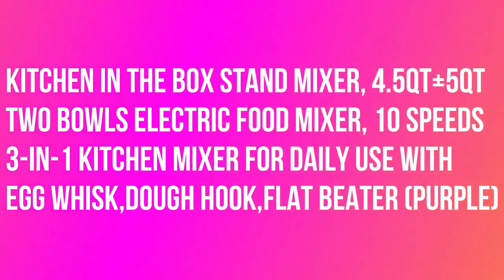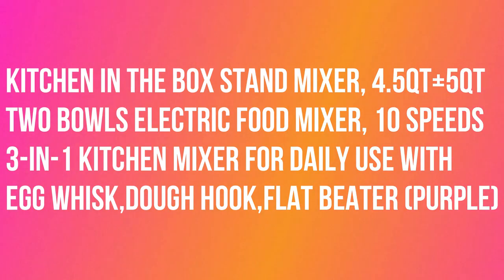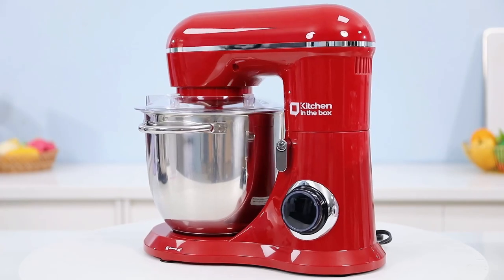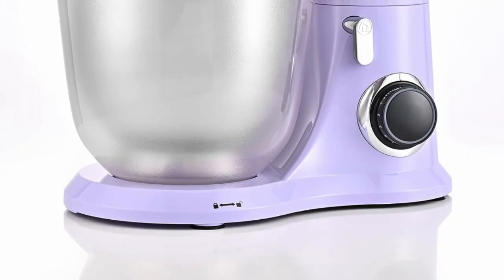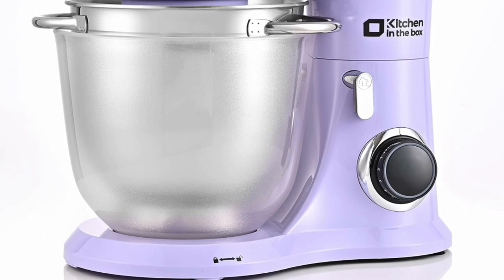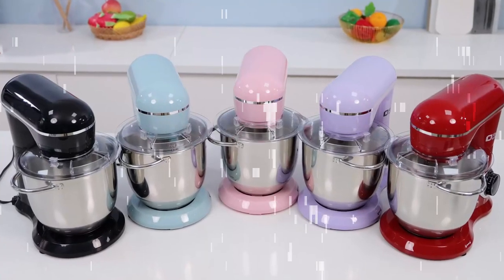Kitchen in the Box stand mixer, 4.5 qt plus 5 qt, 2 bowls, electric food mixer, 10 speeds, 3-in-1 kitchen mixer for daily use with egg whisk, dough hook, and flat beater — purple. Our stand mixer is equipped with a 4.5 qt stainless steel bowl and a 5 qt extra food-safe plastic mixing bowl, perfect for a variety of mixing and baking needs.